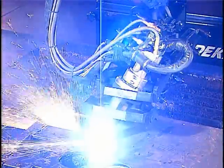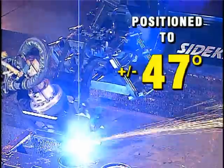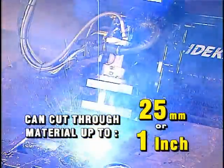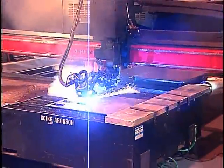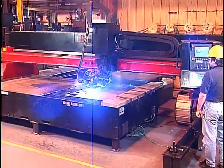This 6-axis contour bevel head can be positioned to plus or minus 47 degrees and can cut through material up to 25 millimeters, ideal for steel service centers, heavy fabricators, equipment manufacturers, and shipbuilders among others.